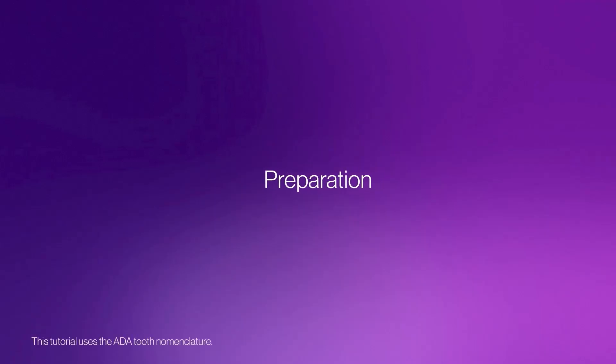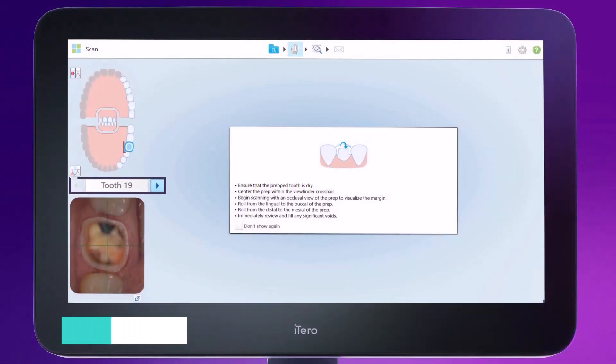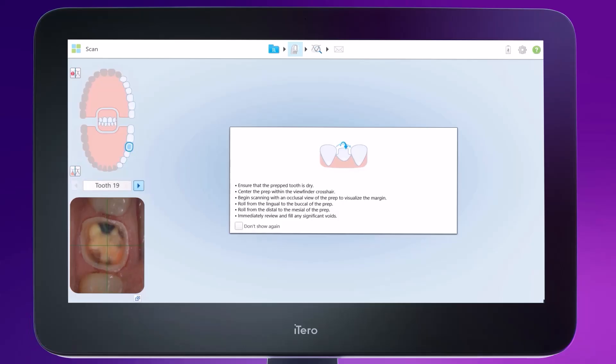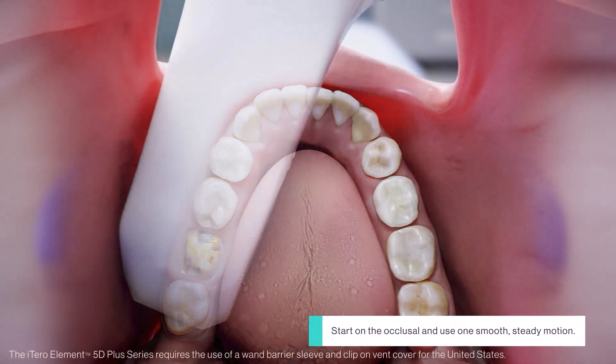Let's start with the Preparation segment — in this case, for tooth number 19. This segment includes only the prepped tooth and captures the full margin on all sides of the prep, including the occlusal, lingual, buccal, mesial, and distal surfaces. The key to scanning this segment is to start on the occlusal and use one smooth, steady motion to move from surface to surface.